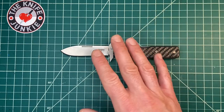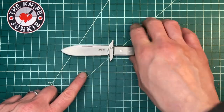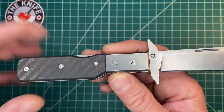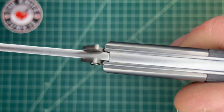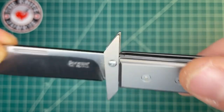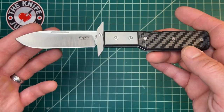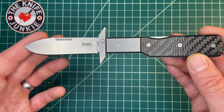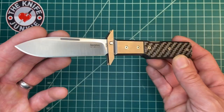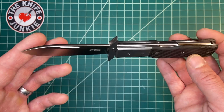It's really robust — more robust than I would expect for a sort of traditional styled knife. That lock is solid. What I'm getting at is it looks classy, yes, it is classy, yes, but you could put this through its paces. You could work this knife.